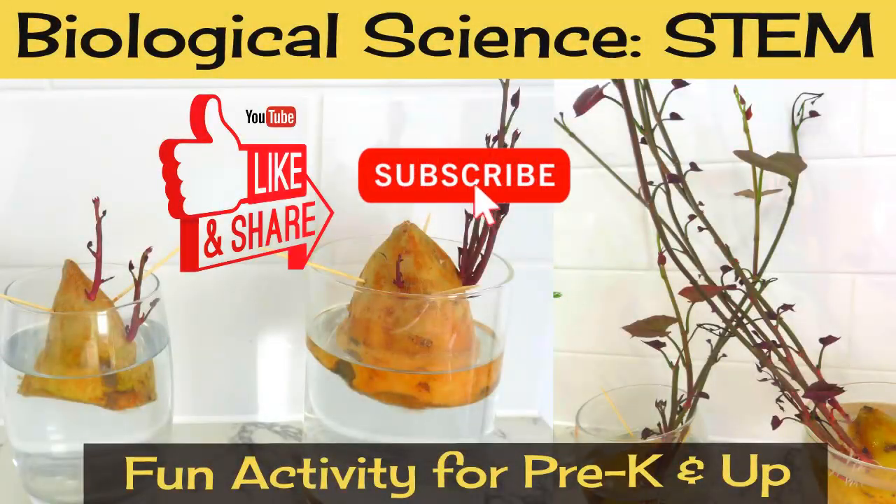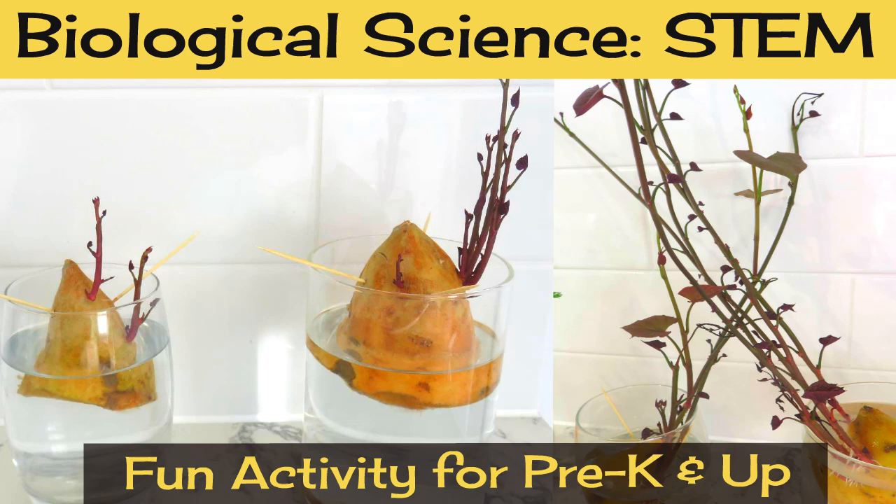Hi everyone, this is another biological science STEM activity you can do with little kids. This is a fun way to teach kids about plant science and even show them that some vegetables can be regrown from kitchen scraps. We are also in the middle of doing an astronomy unit, so this is a great way to talk about hydroponics and how these kinds of techniques can be used to grow plants in space.